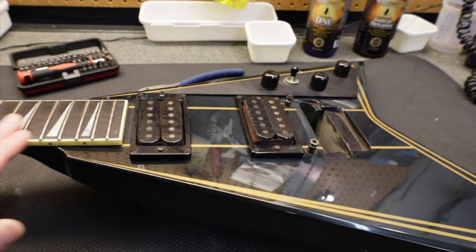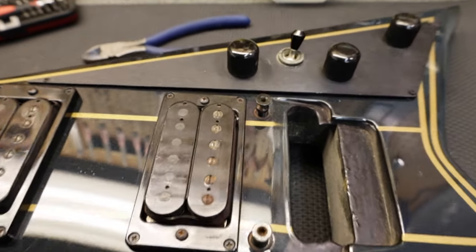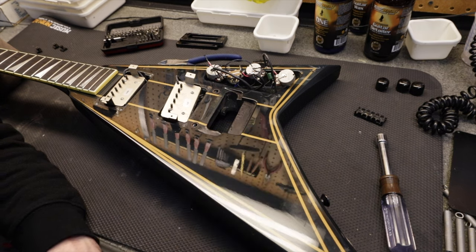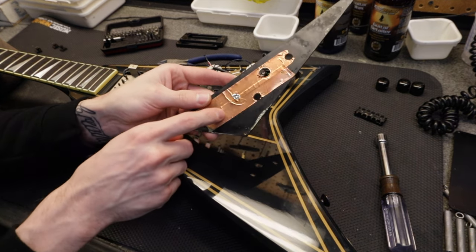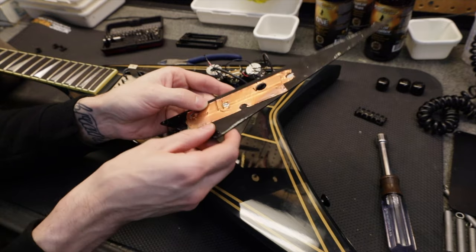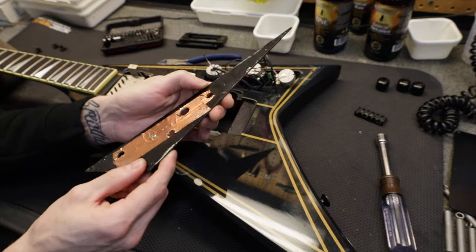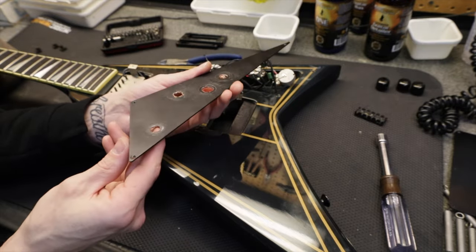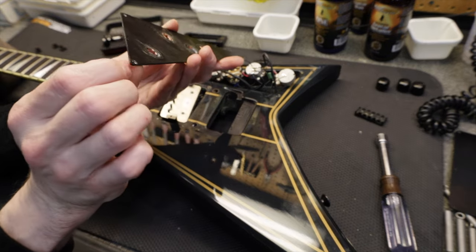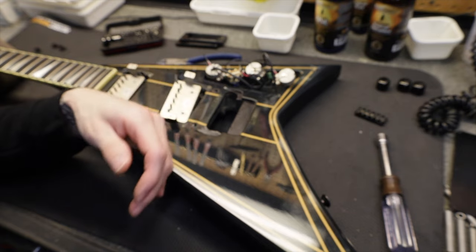So they must have had only one neck angle they used, whether you had a Floyd or a Trem. Got the control plate off on the back. They did just the minimal amount of copper tape on there — that's kind of hilarious actually. Really dirty. I'm going to clean this thing up; I'll bet it'll look a lot better when it's clean. This end got bent a little bit and I bent it back, but I think I'm going to do a little bit better than that.